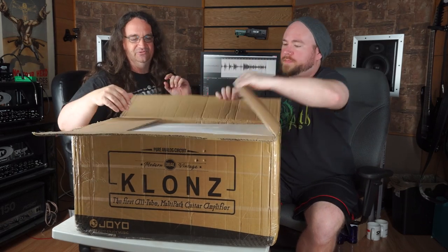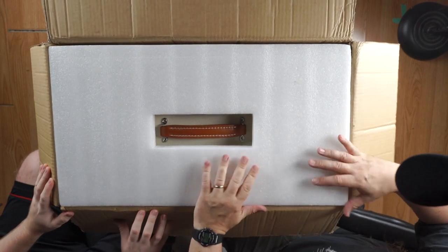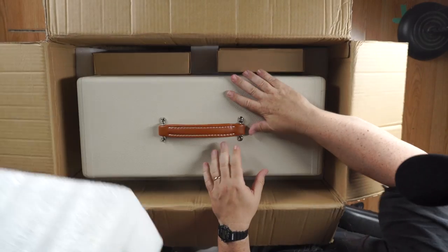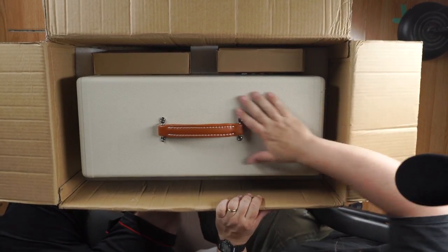Joyo really did a great job on the packing here. Look at this — they're not messing around. It looks like it survived from China, so that's cool.